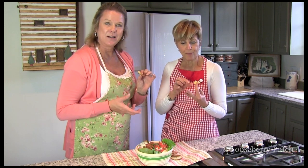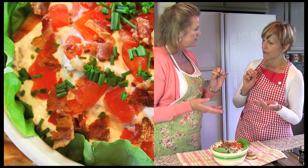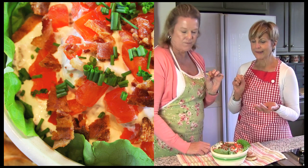Barbara tells us that what she likes to do when she serves this, she hollows out a head of lettuce and puts the dip right in there. What a great way to present it. Isn't that a great idea? I never thought of that.